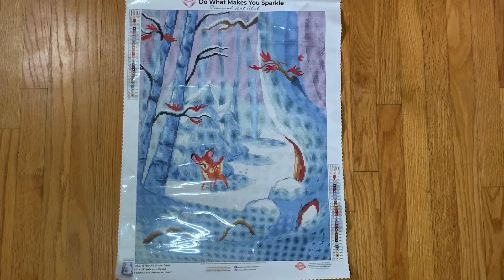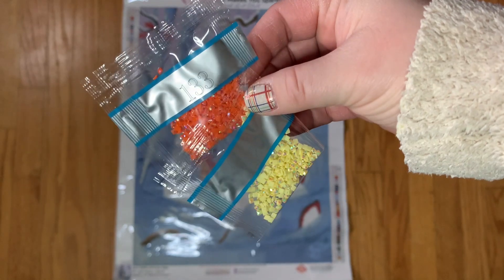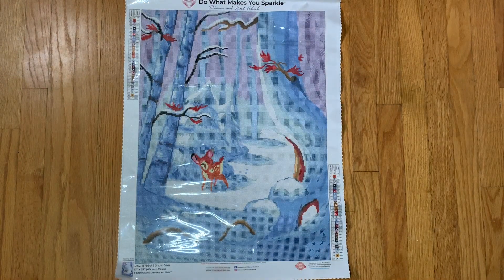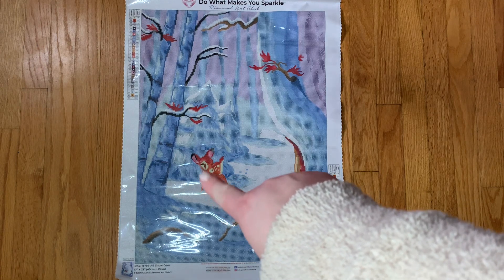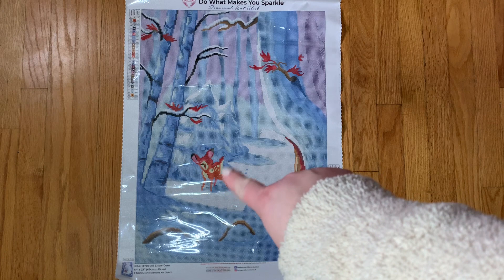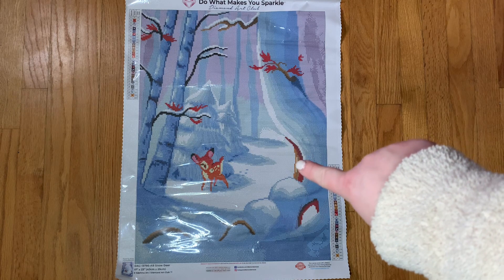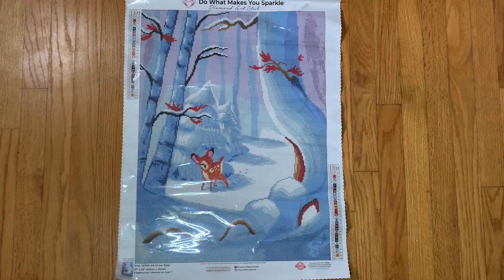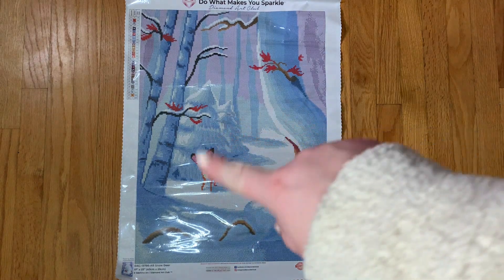We do have two ABs: 129, which is a yellow, and 133, which is an orange. I found some of that yellow on Bambi's little stomach area and under her tail, and also kind of randomly on the tree — those two little lines there are that yellow AB. And 133, the orange, I also found just kind of throughout Bambi's body.